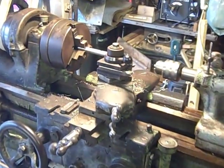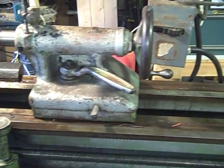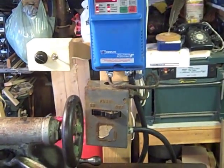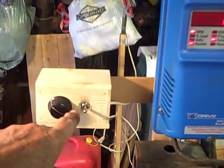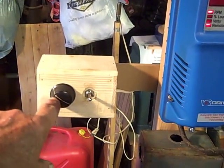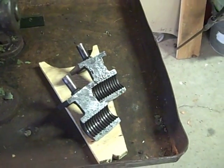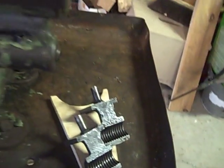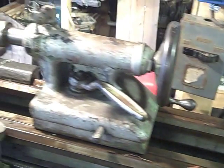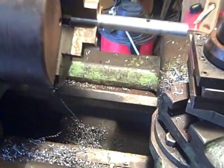Here's the 13-inch South Bend that I got recently, and I've just finished installing the VFD. There's the on/off switch that isolates the whole system, and there's the actual VFD itself. I've installed the forward/reverse switch remote and a speed control. Down here I've taken out the half nuts because they're worn pretty badly, and I've ordered up a replacement set. You can see that I've got some chips here.